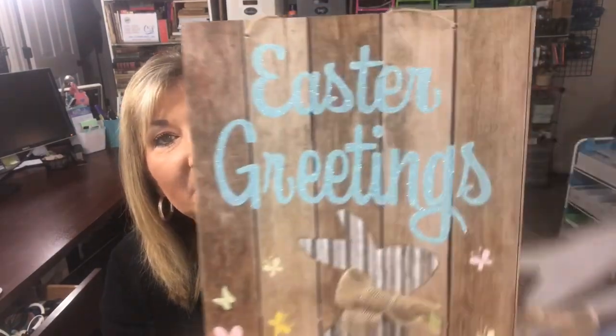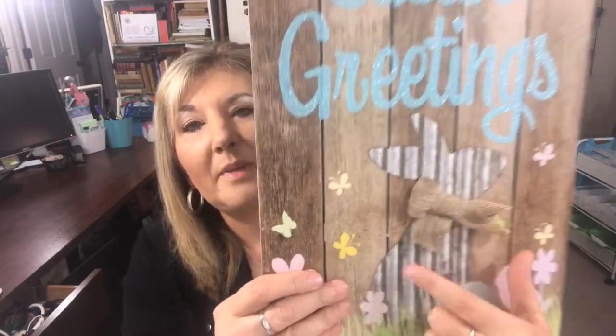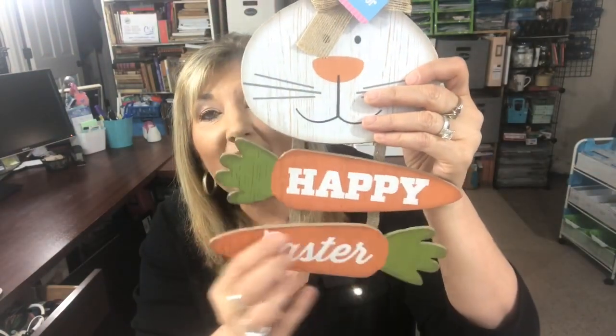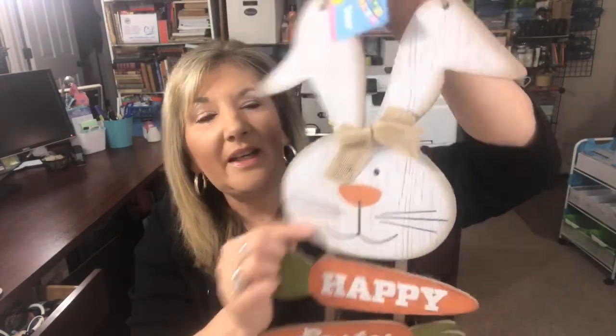A couple more signs at Dollar Tree — this is from the Sepulveda, Oklahoma store. This one is an Easter greetings sign that looks like a wood fence with a little metal-look print and a bow on the bunny. Then this one is so cute — I love the carrots! He's such a cutie. I've seen several really cute bunnies and Easter decorations this year.